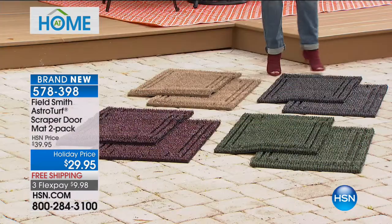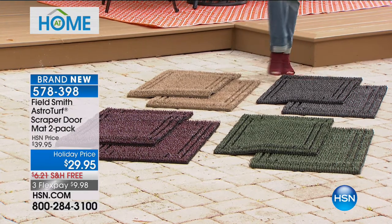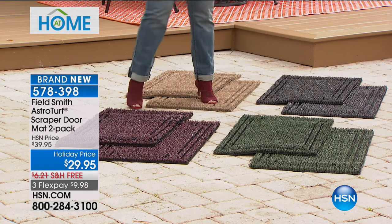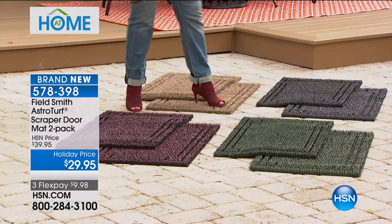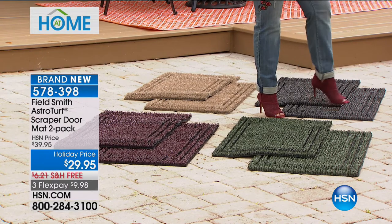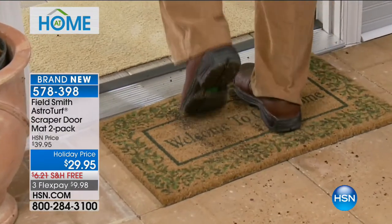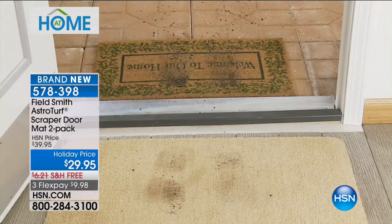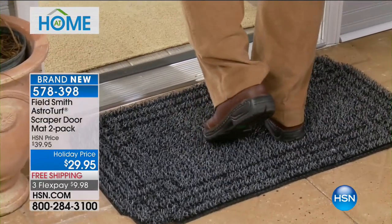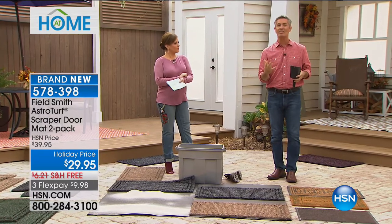These are going to cut your floor-cleaning work in half. We have them in a lighter warm sand color called Jute, a Flint with flecks of gray and dark black, a Black Cherry which is the most popular and most limited, and a gorgeous Evergreen. Item number 578398, less than $10, and they are 36 by 20 inches. Even the most expensive doormats aren't doing their job — dirt, mud, and grit don't lay on top of these, they fall in.